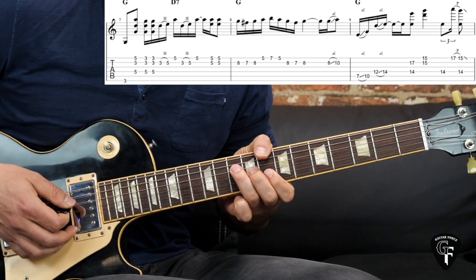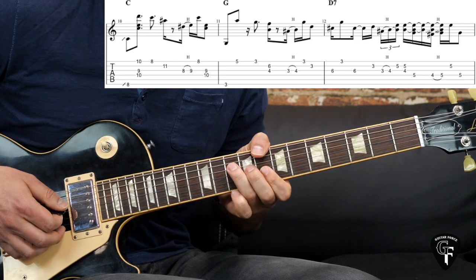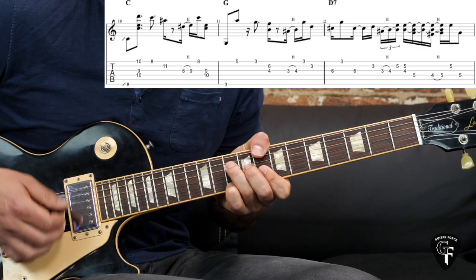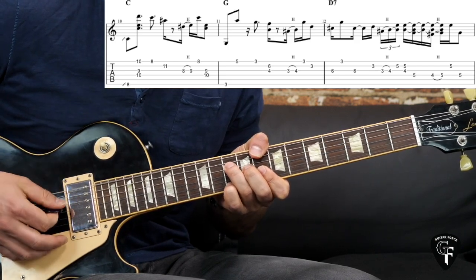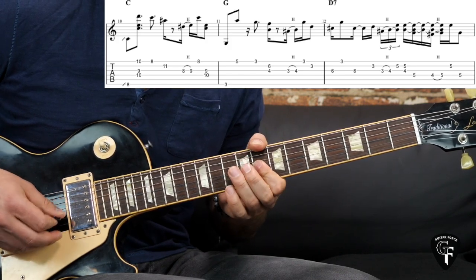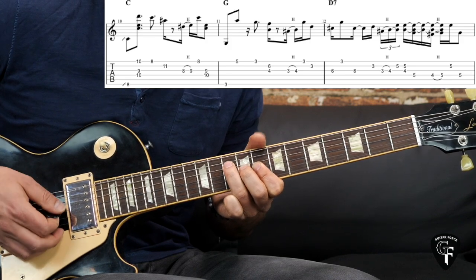Then we're back to the C chord. Again, kind of what we did earlier on the C: breaking up into bass note, then the add 9. But this time we stay on this a little bit longer — it has sort of a triplet feel to it. Then these two notes again at the end, and then we have a hammer-on, picking the high E string and picking the rest of the chord.